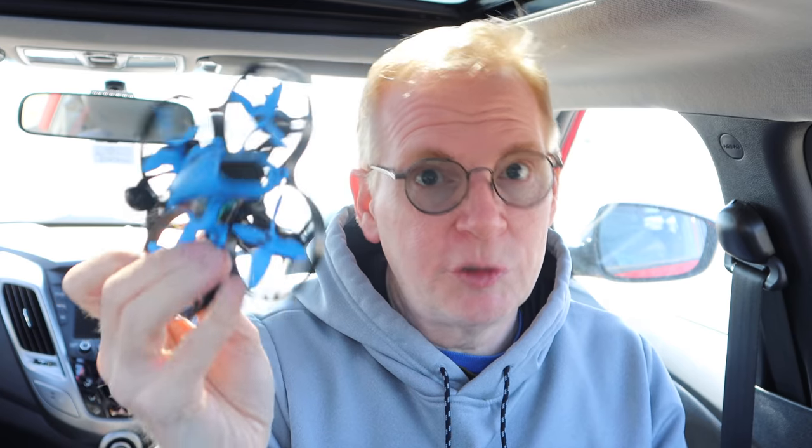I flew this in the winter, did a review, and I'll put a link below. I thought it was a really good drone, but it was really cold and I couldn't fly it much. I thought I'd come out today and fly it, but the wind is just howling out there. I might fly it in three different locations and stitch all the video together.